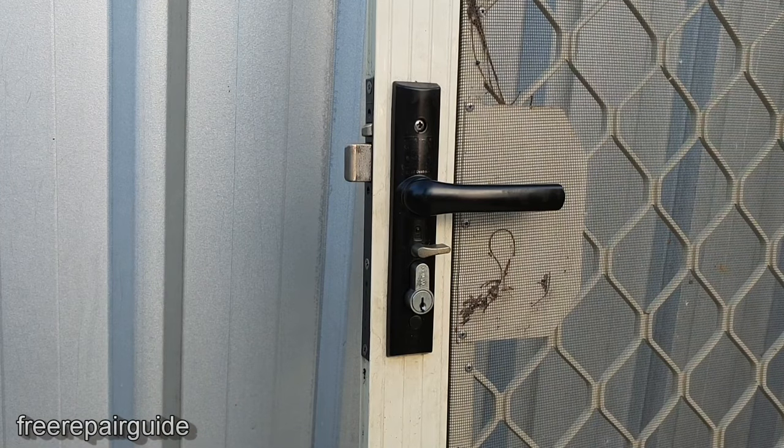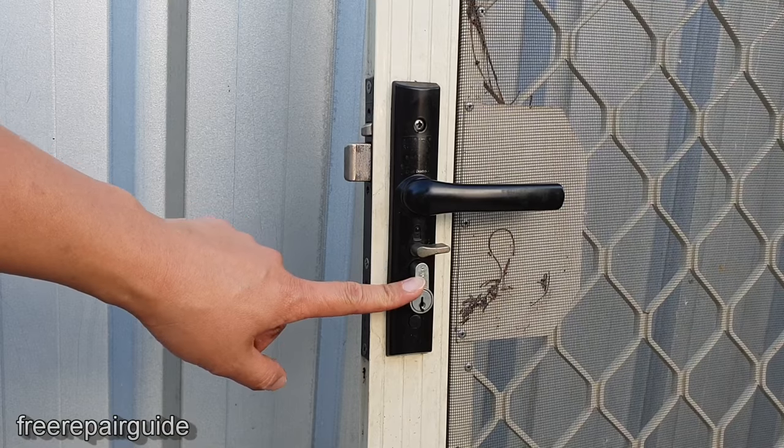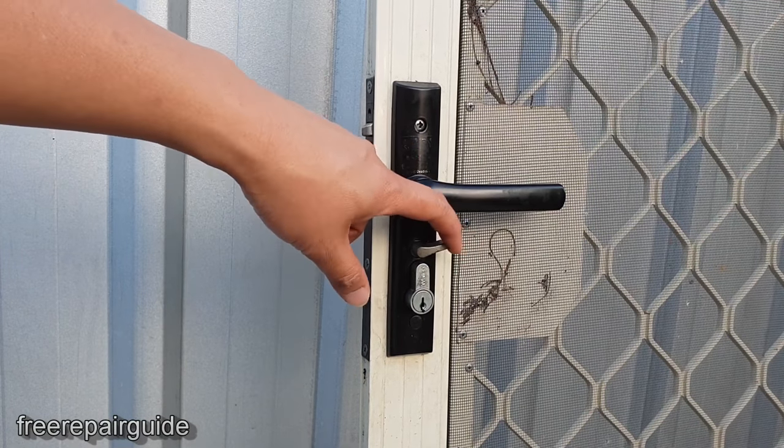In this video I will show you how you can change the security door lock when it is in a locked position and you have lost the key. How do you change it?